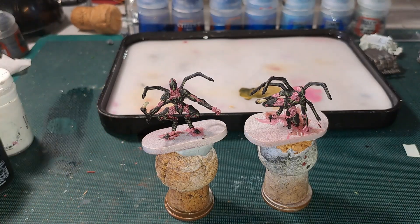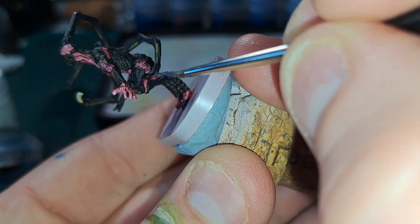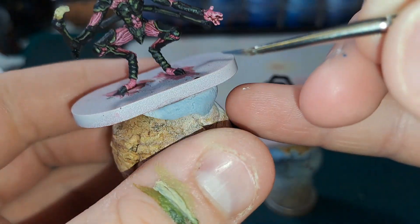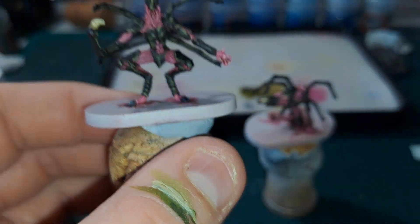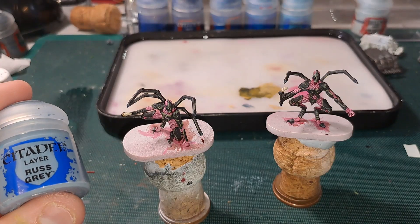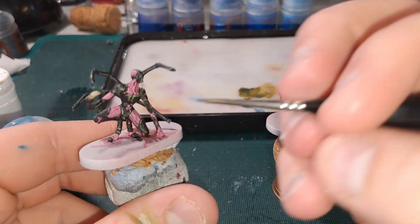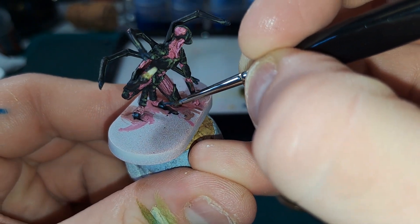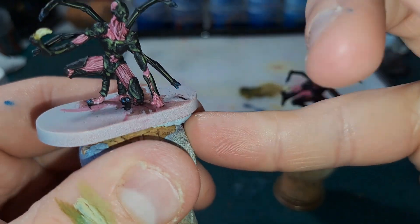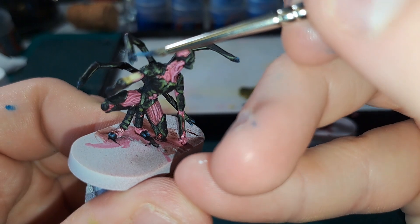Next we're going to go in with Dark Reaper to highlight all the claw bits at the end of these spider-like protrusions, and on these toes and hooves as well. The final highlight for those claw parts is Rust Grey — this is just a very subtle highlight, tiny tiny bits at the tips and the edges. Just a dot essentially.